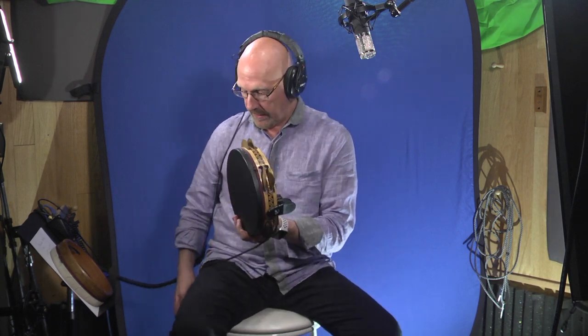I'm getting ready to just clip it on, so you're going to hear a lot of high-end from these jingles.